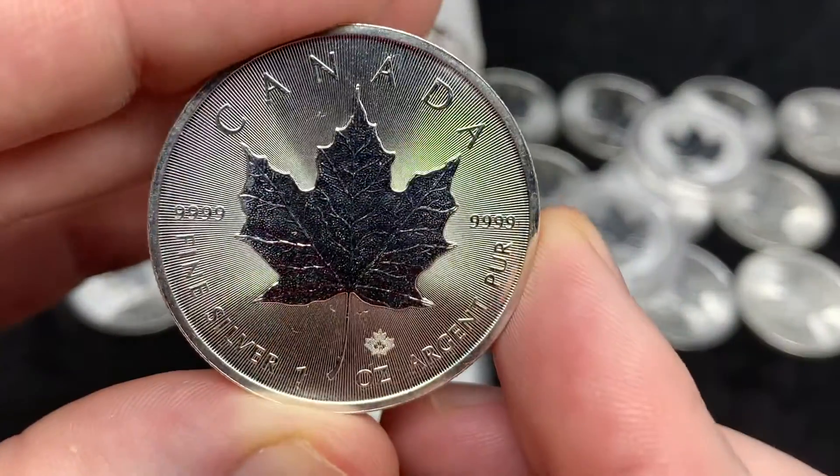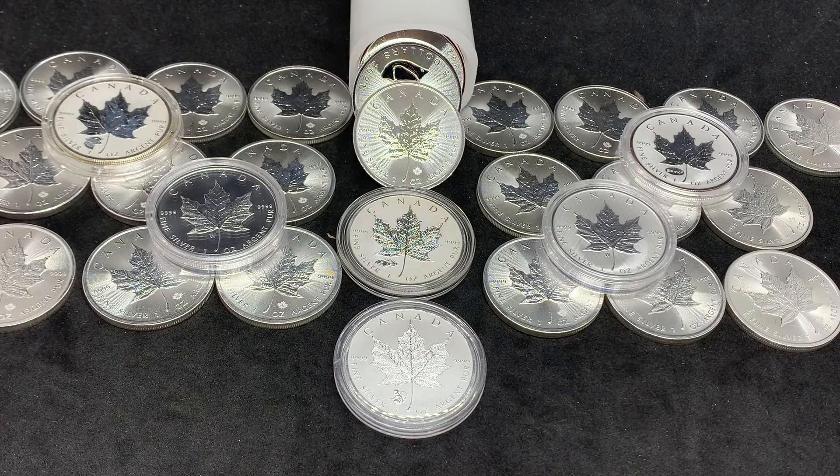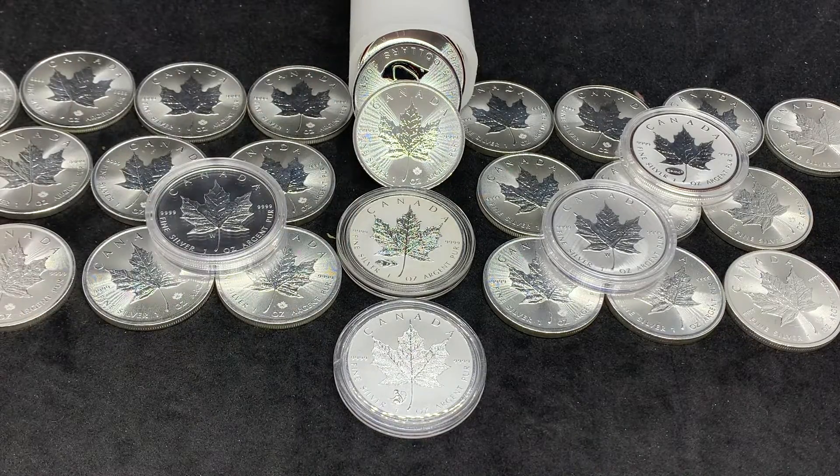As you can see it's got these nice radial lines to it, and any Maple Leaf that has been made from 2018 onward has a thing called Mint Shield on it. That was something that the Maple Leaves had a hard time with — milk spotting.